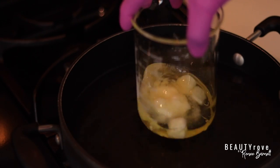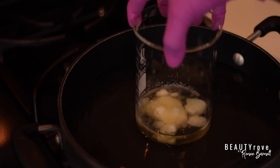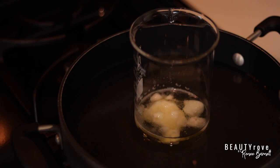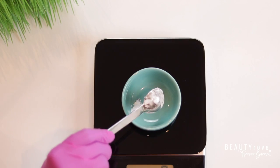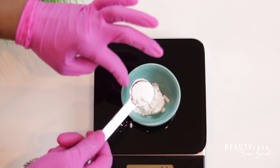This normally takes about 20 minutes or so. While the butters are melting, I'm going to go ahead and measure out one more ingredient, and that is my arrowroot powder to make my butters and oils feel less greasy.